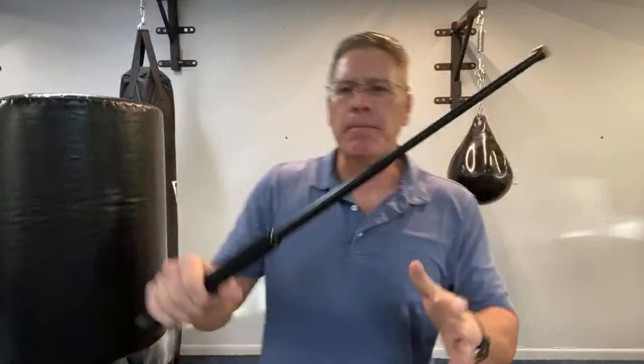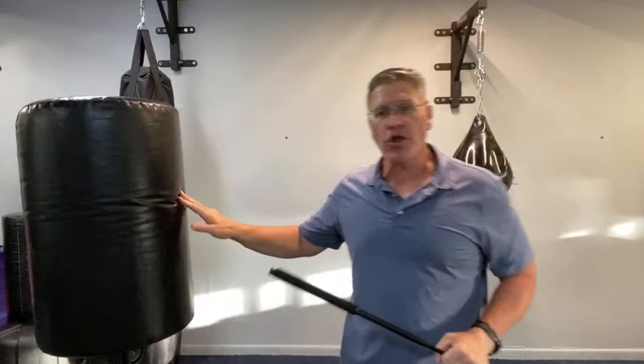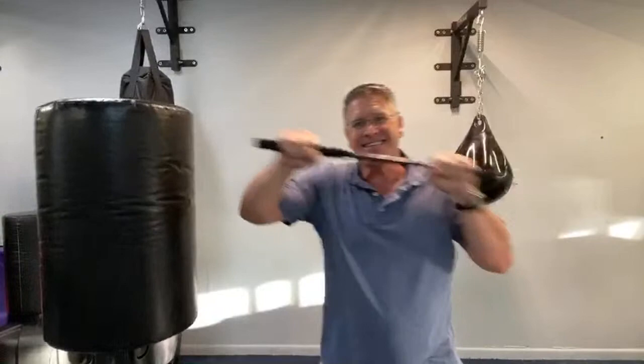Now, if you hold onto this when it's in the expanded position, you can very effectively thrust. I'll put a hole in that bag — you can thrust and go into the throat, the face, all for self-defense. Anytime you're thrusting, you can do it with this side or with this side.